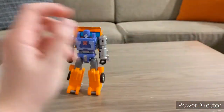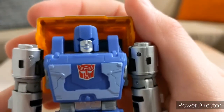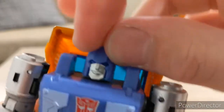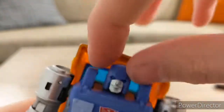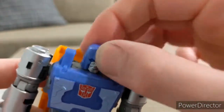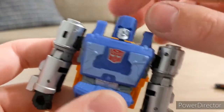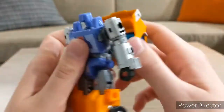Let's take a look at his head — it's a light purple that looks almost like a light blue, with silver for the face and maybe a little blue for the eyes. It is on a ball joint, but not a whole lot of motion. You can do a full 360 rotation, a little tilt side to side, but not much tilt the other way.